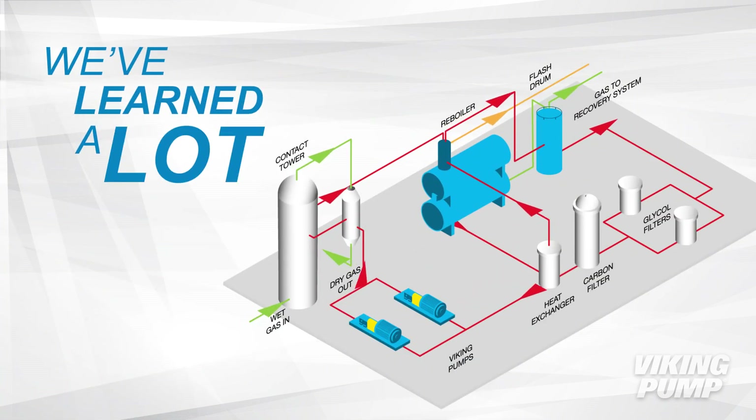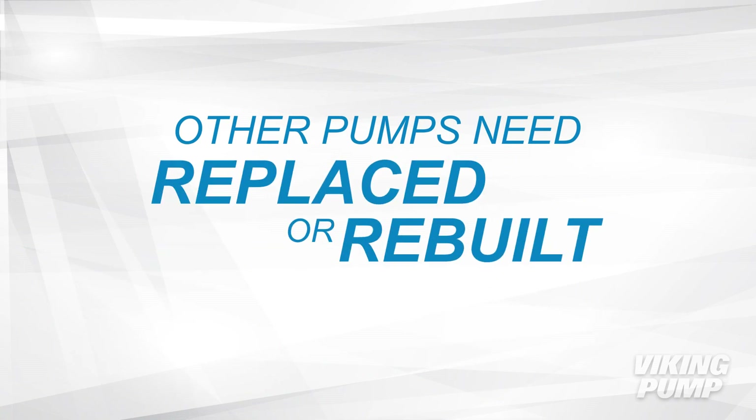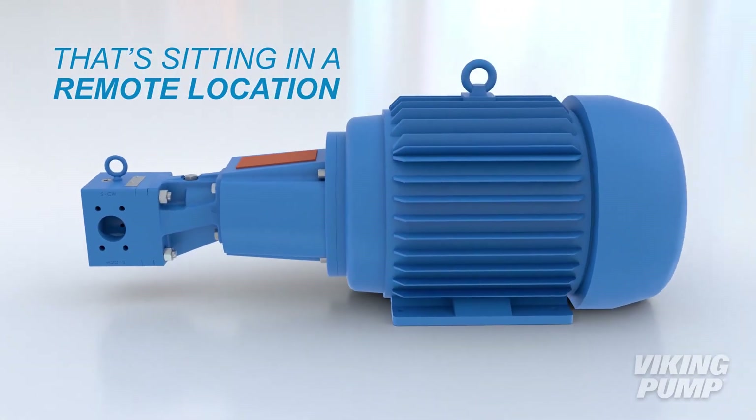We've learned a lot since we got into the oil and gas industry, and we know how to handle high speed, extreme pressure, and abrasives. Other pumps need to be replaced or rebuilt every few months, but the GL Series is built to last, so you don't have to worry about your pump sitting in a remote location.